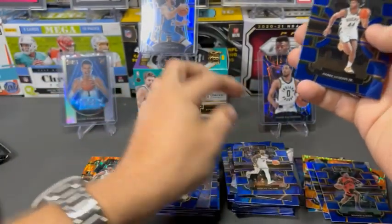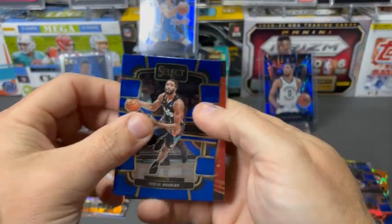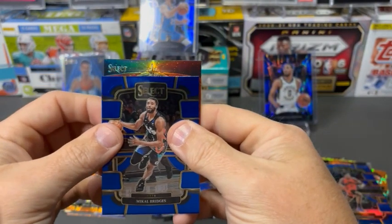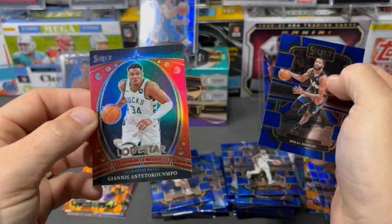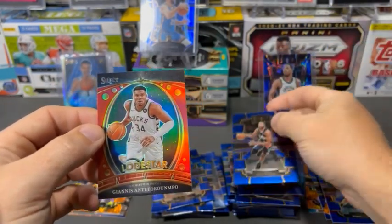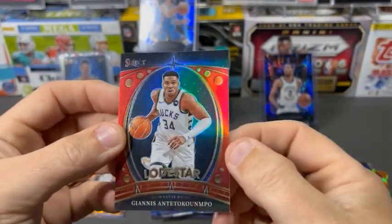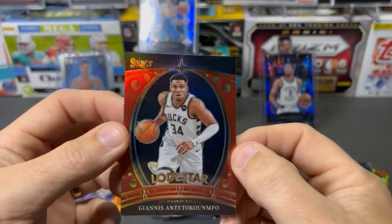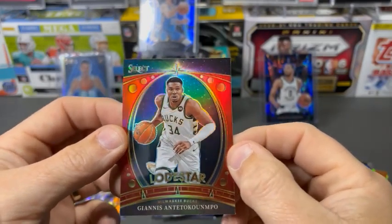Dame again. Andre Jackson Jr. So we're getting plenty of dupes in these three boxes. This is the Lodestar — Giannis. Not numbered. I couldn't tell if maybe that red would have been a numbered card. But that's the Lodestar.